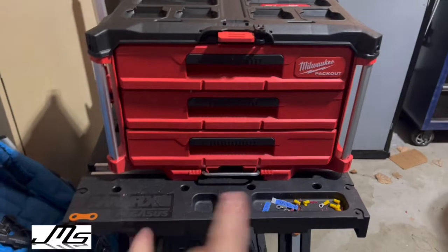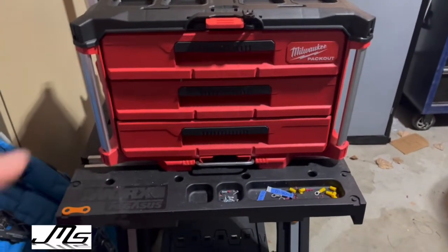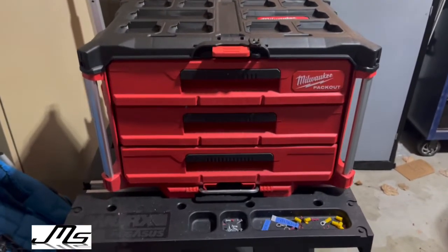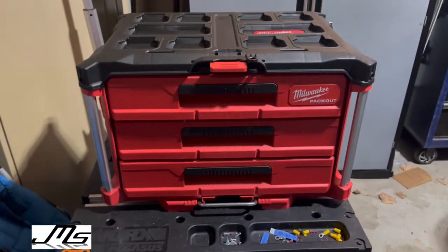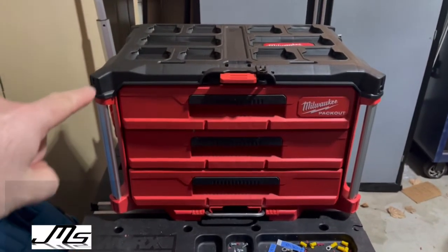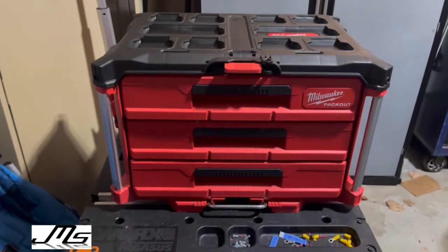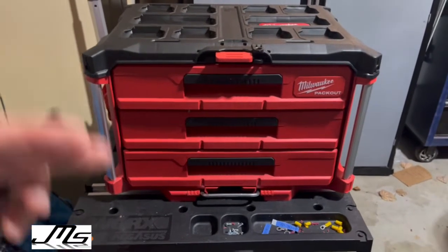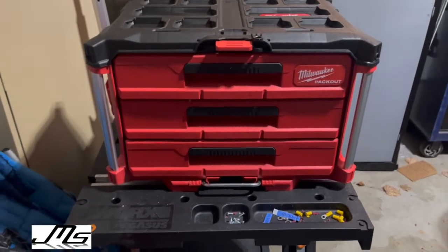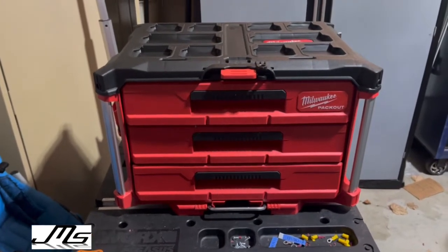I do advise doing your sockets on the bottom because they're top-heavy and you don't want them to tilt over. These drawer doors are all different — the top one does have that little angle on both sides so you cannot mismatch them. I did my sockets down on the bottom, and these other drawers are just going to be miscellaneous like bits.